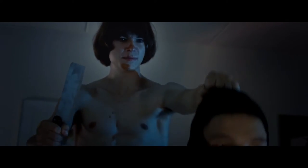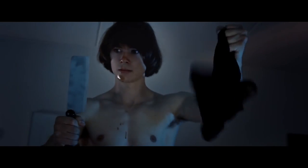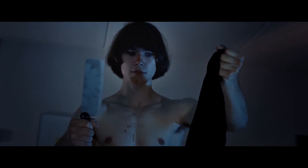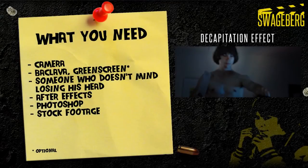This is the effect we are creating. In the silhouette, the head gets chopped off with a butcher cleaver. In the next shot, I'm holding the head up. It then drops out of the mask and I triumphantly walk away.